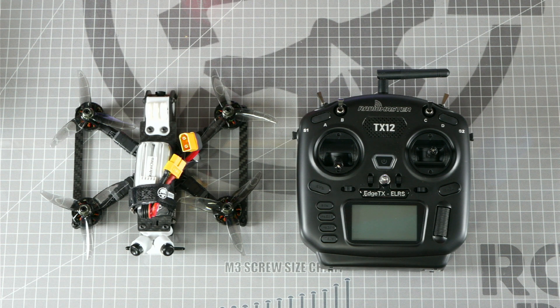What's up everybody? Welcome to Rotorite Workbench. I'm Let's Fly RC, and today I'm going to show you how to bind your ELRS receiver to your RadioMaster TX-12 radio, and this will also work with almost all RadioMaster radios with ELRS built in.